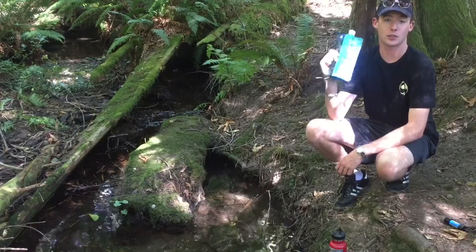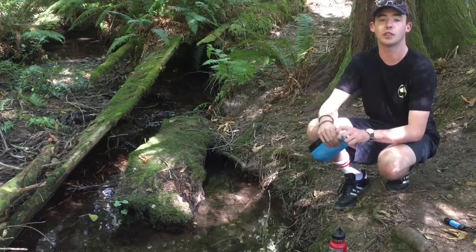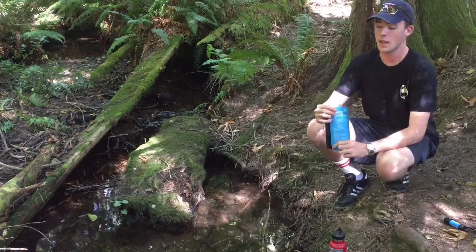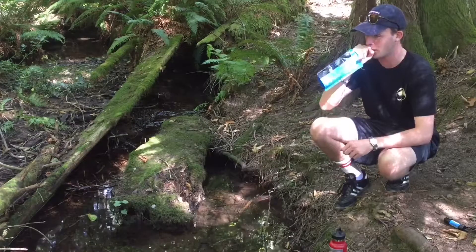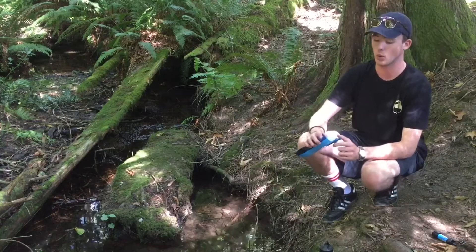Filling up the 16 ounce pouch is really easy. All you have to do is take off the lid that's provided, and sometimes if there's not air in it, I'll put my hand around the mouthpiece and blow in. That just opens up the pouch so water flows in a lot easier and you get more water.